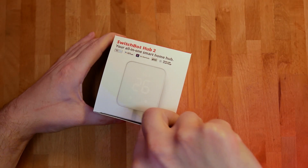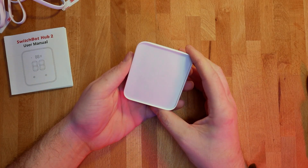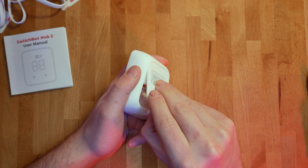While it wasn't SwitchBot that changed my mind — that was because of Xiaomi Hub — SwitchBot has cemented my newly formed thoughts, and now I actually appreciate what companies like SwitchBot are doing when it comes to reinventing smart hubs. As the SwitchBot Hub 2 is already available, I'm probably not the first person to cover it, however it doesn't make it any less exciting to me, for a couple of reasons.